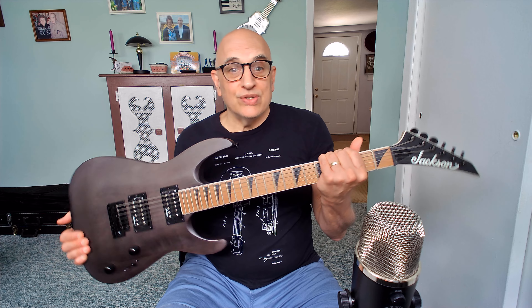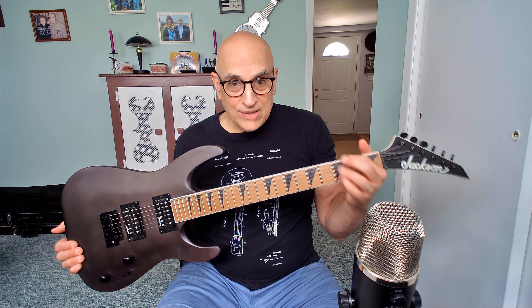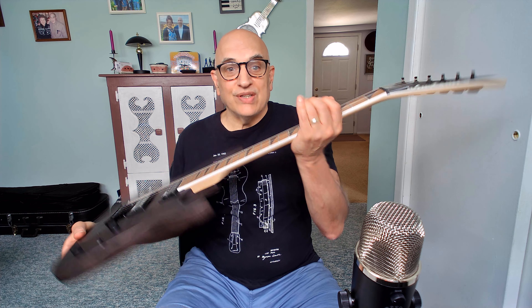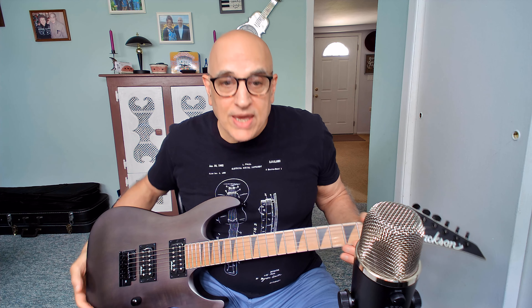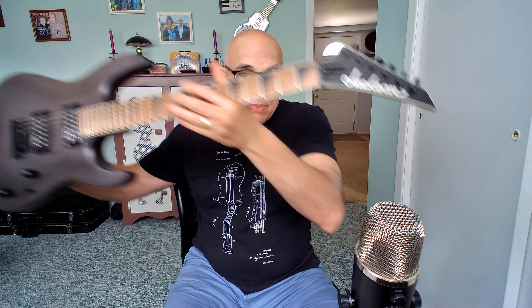This neck on this guitar is heaven for me. It is a thin compound radius neck — it starts out in the cowboy chord area as a 12-inch radius, and then when you get into the shredding zone it's 16-inch radius, so it flattens out. It has a great feel to it, a nice matte finish. I wouldn't say it's Ibanez Wizard thin, but it is thin and it's perfect as far as I'm concerned. It also came with zero sharp fret ends up and down the neck.